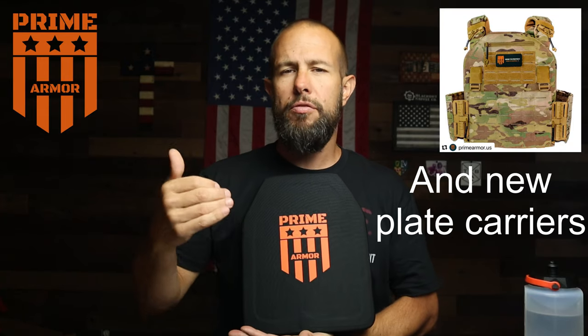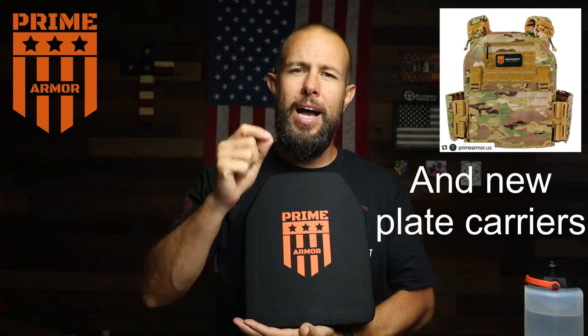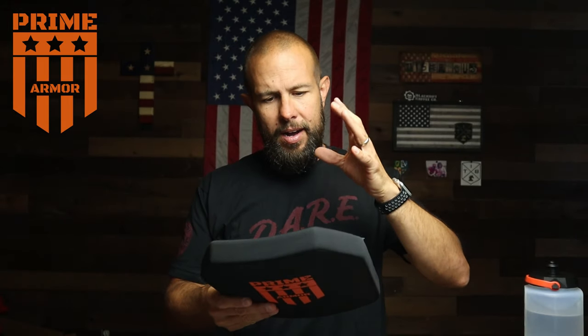What is going on ladies and gentlemen — today I have a quick video from one of the channel sponsors, which is Prime Armor. Prime Armor came out with an updated new version of their armor plates. They increased the weight by roughly half a pound but it has significantly more stopping power, which is always a good thing. A lot of the other specs stay the same, like a five-year shelf life and 10 by 12 plates.